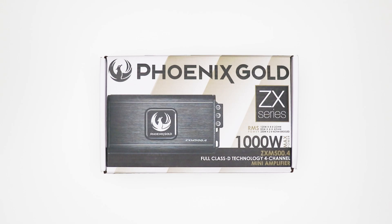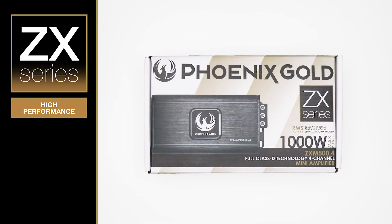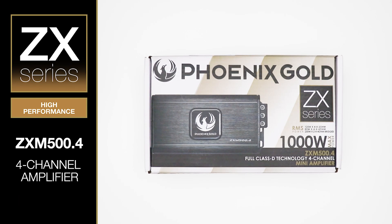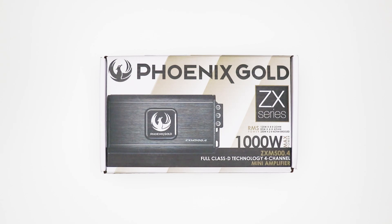Hey everybody and welcome to a brand new video from us here at Phoenix Gold. Today we're going to be looking at our ZX series ZXM 500.4 mini amplifier. This is a four channel amplifier that will give you 80 watts RMS at 4 ohms, 125 watts RMS at 2 ohms, and it's also able to be bridged at 250 watts times 2 at 4 ohms, making it a very versatile, powerful amplifier. So let's have a look at what we get in the box.